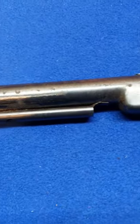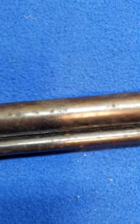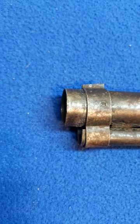Got the fixed rear sight. Shroud's not in too bad shape. A little bit of rust, a couple of dents here and there. No bottle cap.